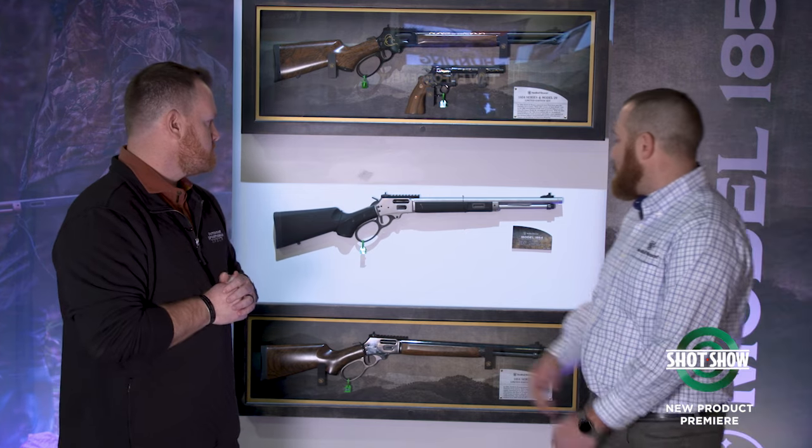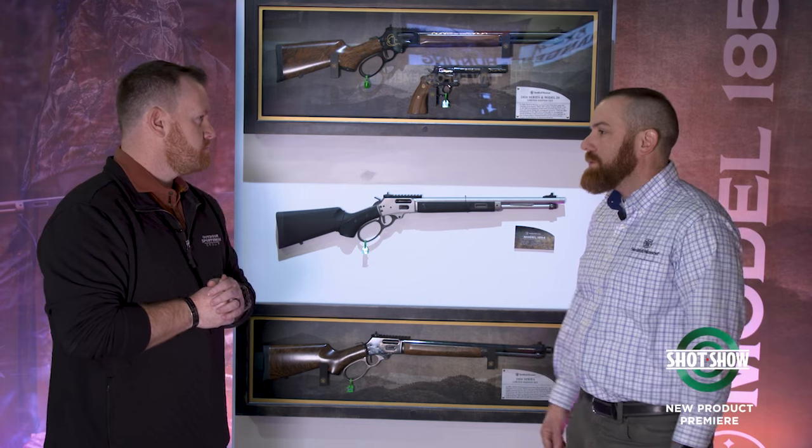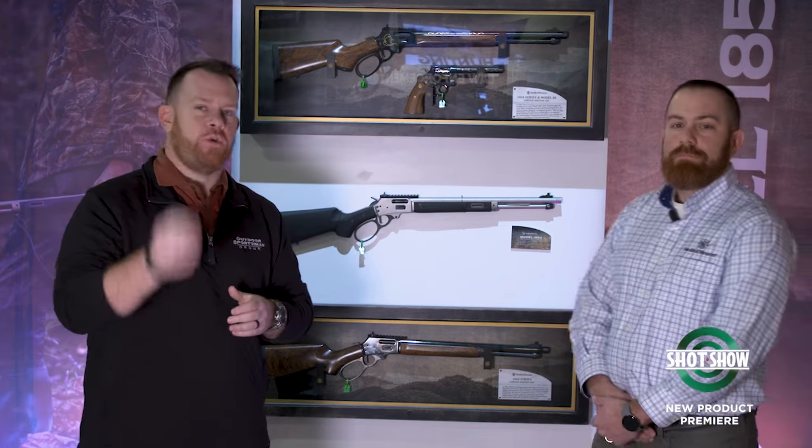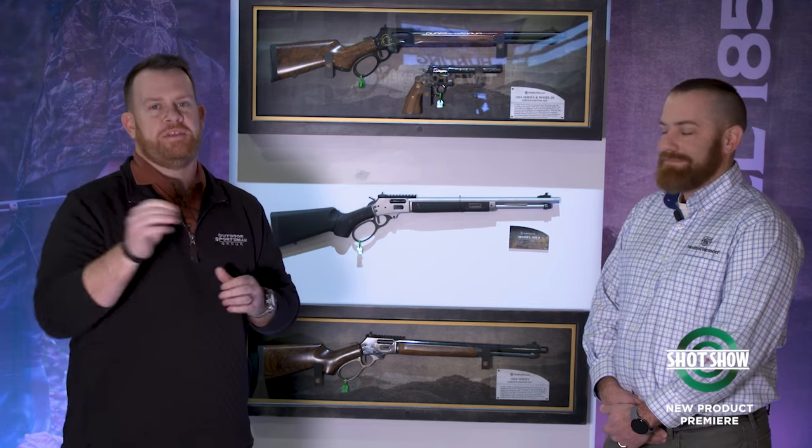We think our touches appeal to the traditionalist who will still buy it, as well as your more modern shooters. It is a great time for lever gun shooters right now, and it only got better with Smith & Wesson's introduction of the 1854.